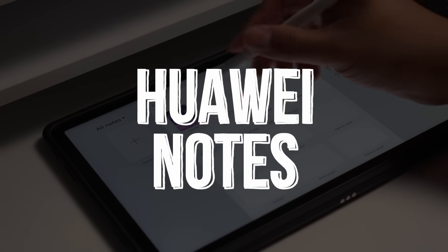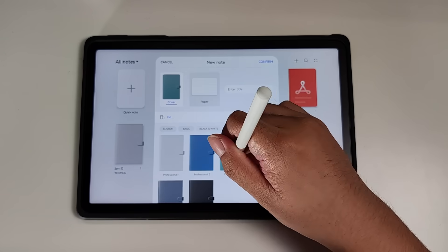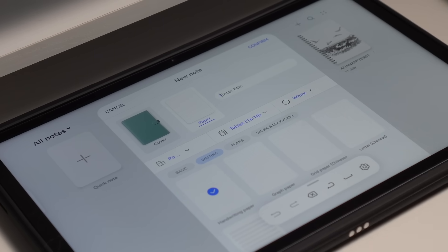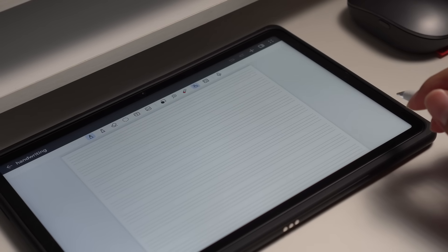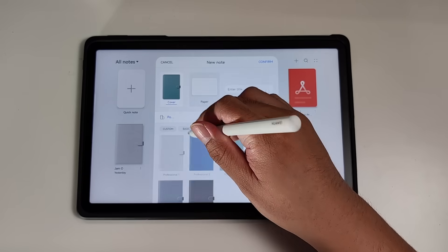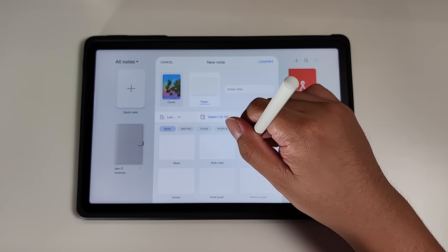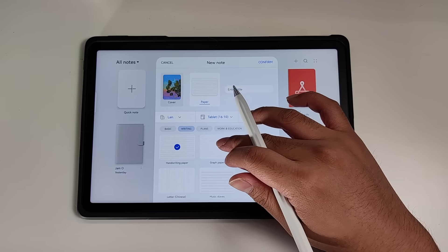The Huawei Notes app now comes with a lot of features that could definitely replace your notebook. It works perfectly with the Huawei M Pencil second generation. There's also better note classification and management on the application, which is perfect to separate work, school, and your other activities. My favorite feature is when you can change the design of the cover, change the paper, the aspect ratio, the colors, and also whether it's portrait or landscape mode.